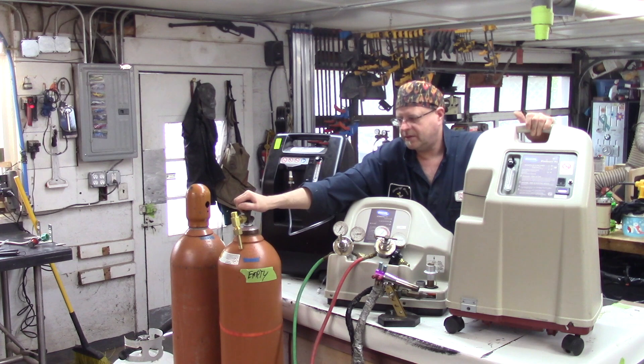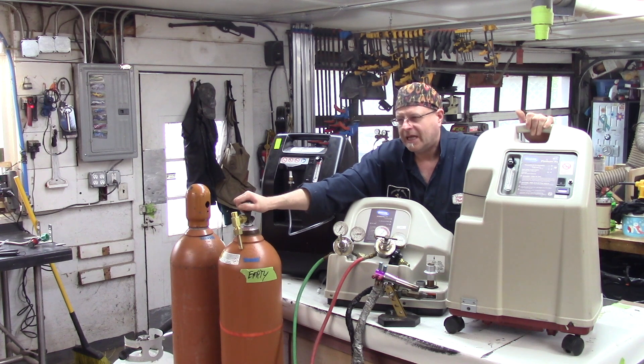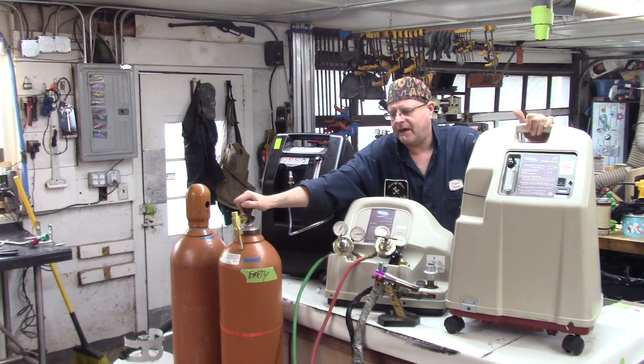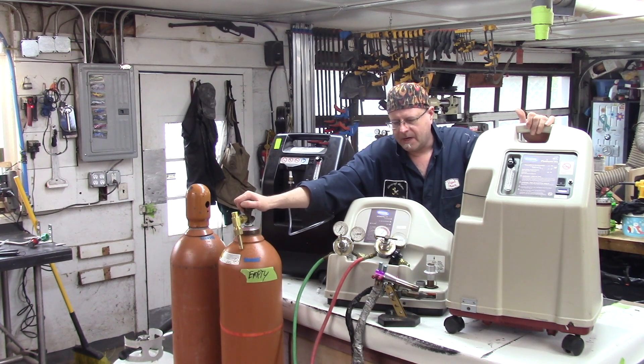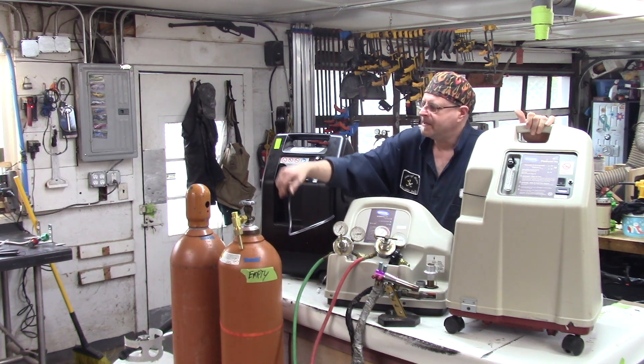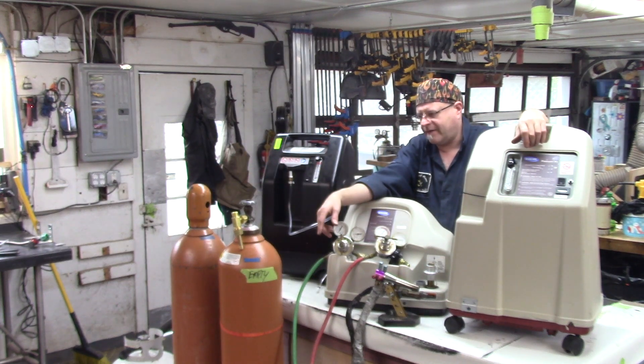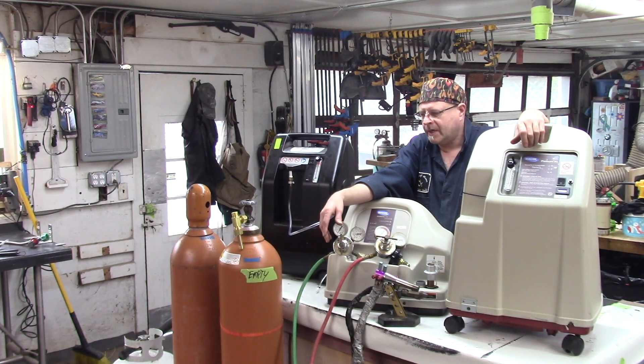These cylinders from the supplier come charged at about 2,000 PSI — about 2,200 PSI if you get a good fresh one — which is an insane amount of pressure. This bottle is empty, clearly marked as empty. This bottle is full — that's why it still has a safety cap on it. If this one tips over and knocks the valve off, I'll be pissed, but it's not going to be overly exciting. So whenever you move these things, you want to make sure that you have the safety cap on it.